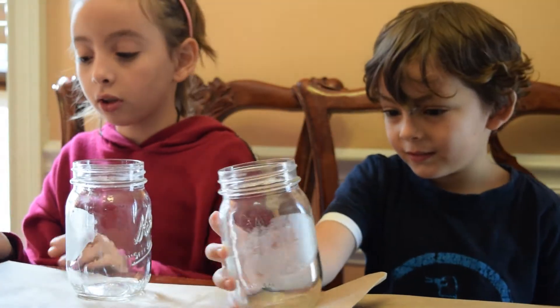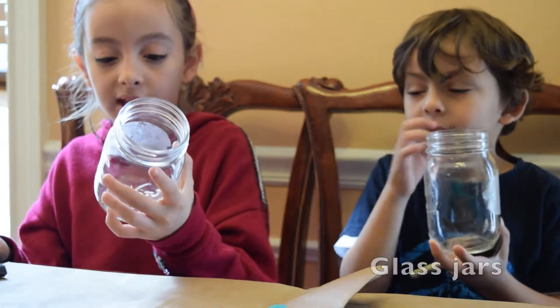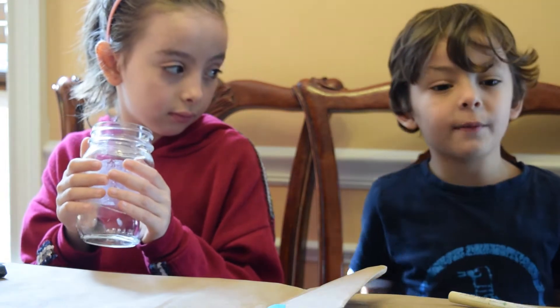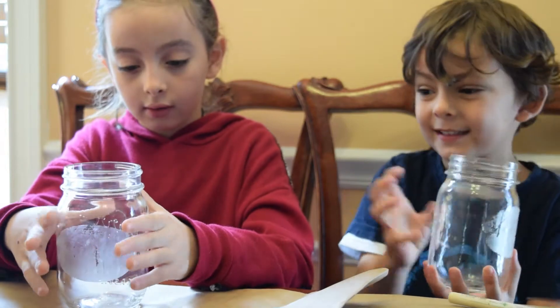These are the materials you're going to need. You're going to need a glass jar, a mason jar. You have to be careful because a mason jar stabbed me with glass on my foot. So you have to be very careful with this precious glass.